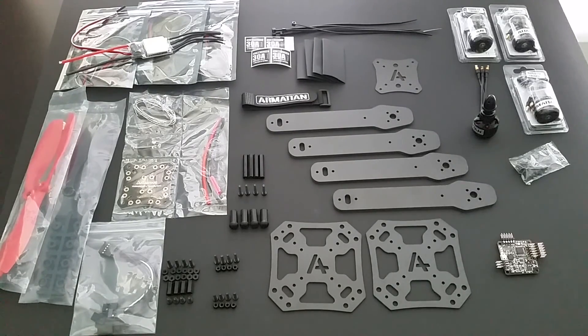This is an overview of the Armiten carbon fiber 355 DIY kit. Included in the kit is everything you need to build a receiver ready build.